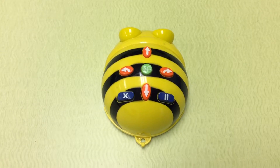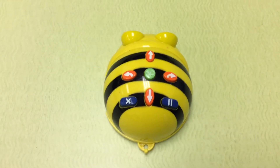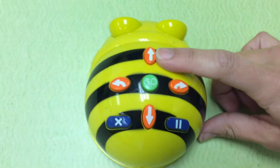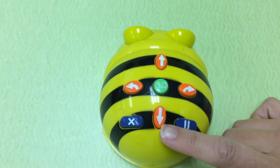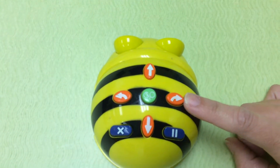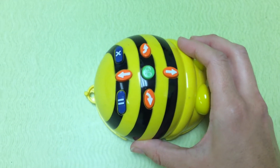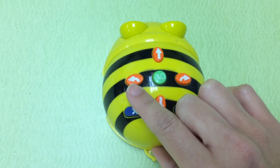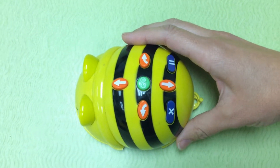In order to control our BeeBot, we have to use these buttons on top. This button right here makes the BeeBot go forward. This button makes the robot go back. This button makes him turn to the right — it will make him twist to the right. And this button will make the robot turn to the left, so it will make him rotate to the left.